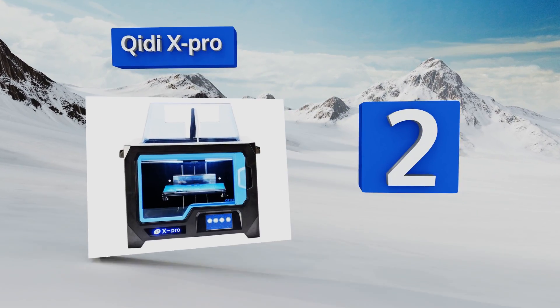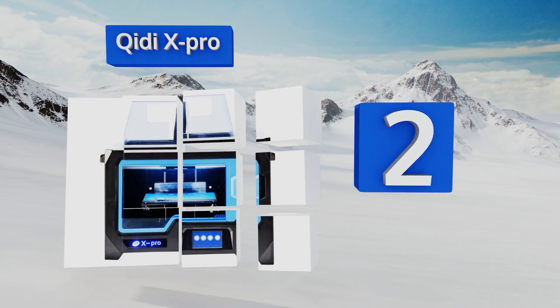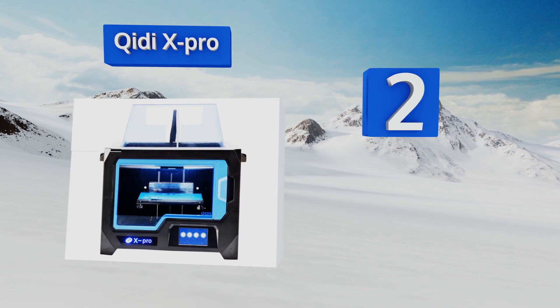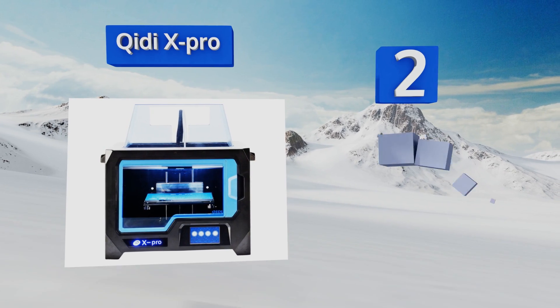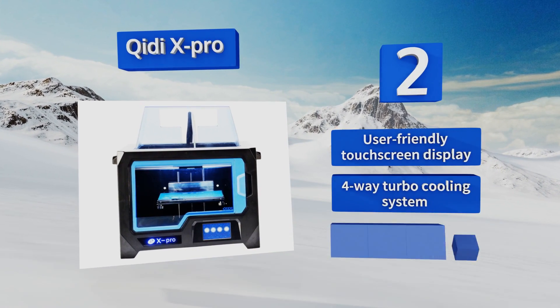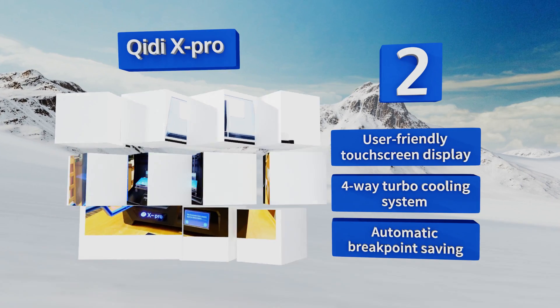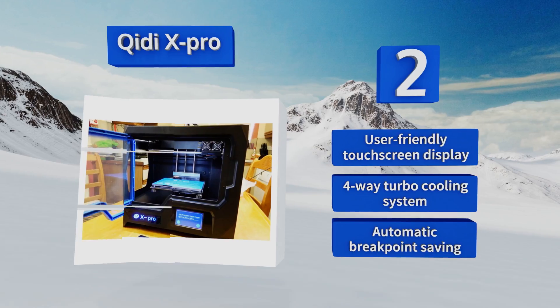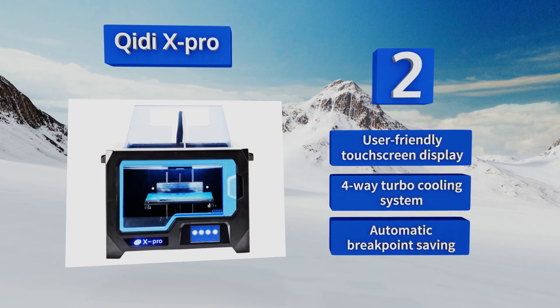At number two, based on a tried-and-true design known for its reliable production quality and precision, the Qidi X-Pro dual extruder features some of the latest additive manufacturing technology enhancements, plus a flexible magnetic build plate for easy removal of completed projects. It boasts a user-friendly touchscreen display, a four-way turbo cooling system, and automatic breakpoint saving.